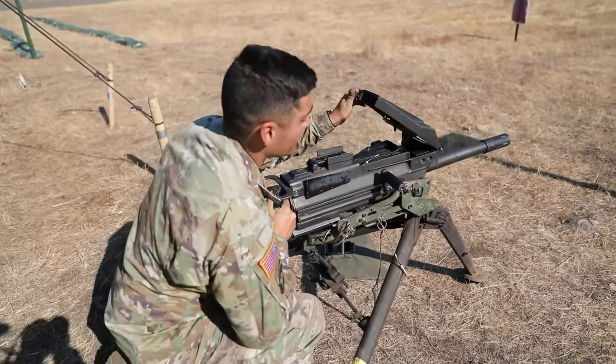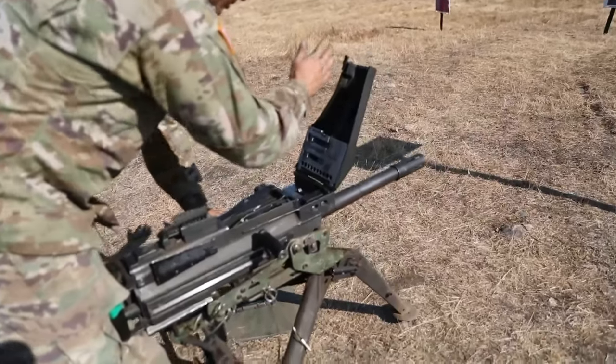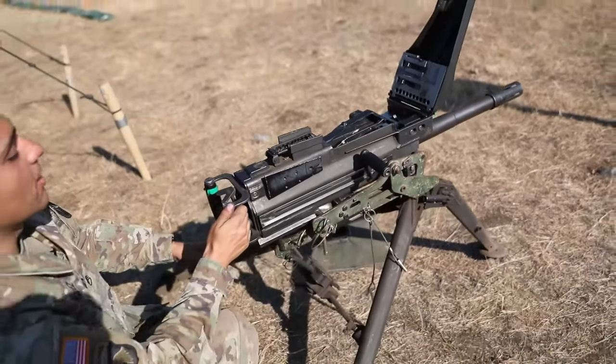At this point, I'm going to pop up into my feed tray cover. When I pop my feed tray cover open, I'm going to conduct my three-point inspection: sweep, sweep, observe the bolt face — good to go.